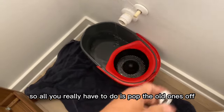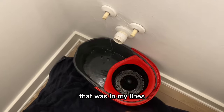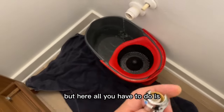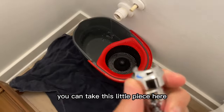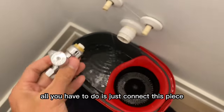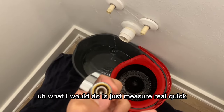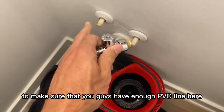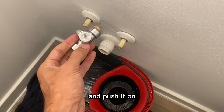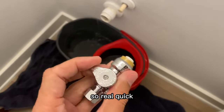All you have to do is pop the old ones off. Make sure you turn the water off to your house. As you can see I'm still bleeding out some of the water that was in my lines. You can take this little piece here — it comes right off. Then all you have to do is just connect this piece. I would measure real quick how deep it is here to make sure you have enough PVC line, and then all you have to do is just push it on, and that's pretty much it.